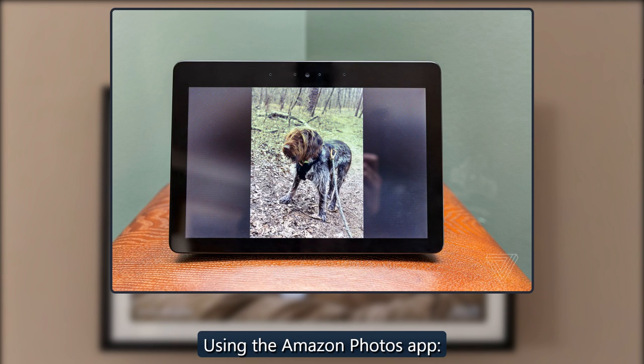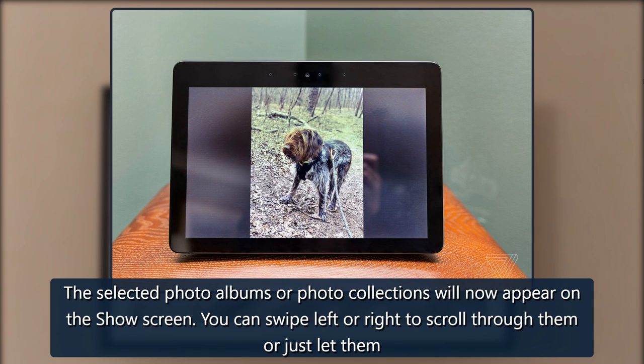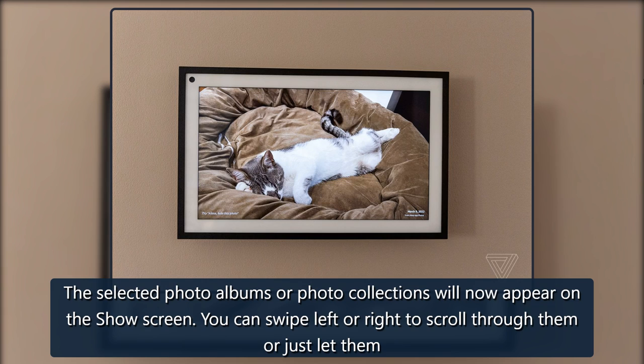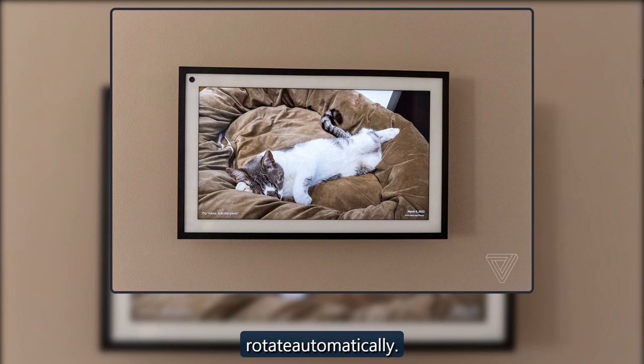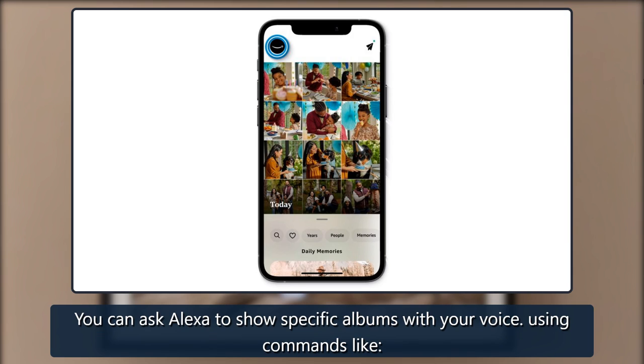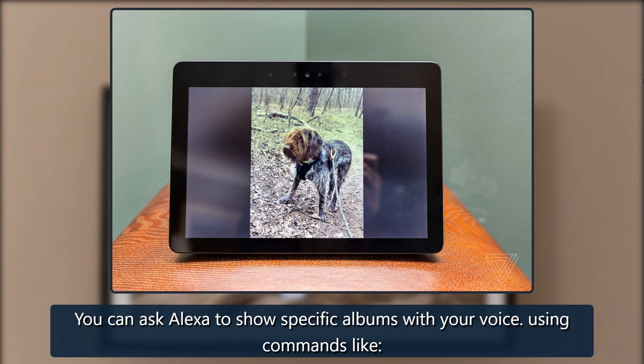Using the Amazon Photos app, the selected photo albums or photo collections will now appear on the show screen. You can swipe left or right to scroll through them, or just let them rotate automatically.